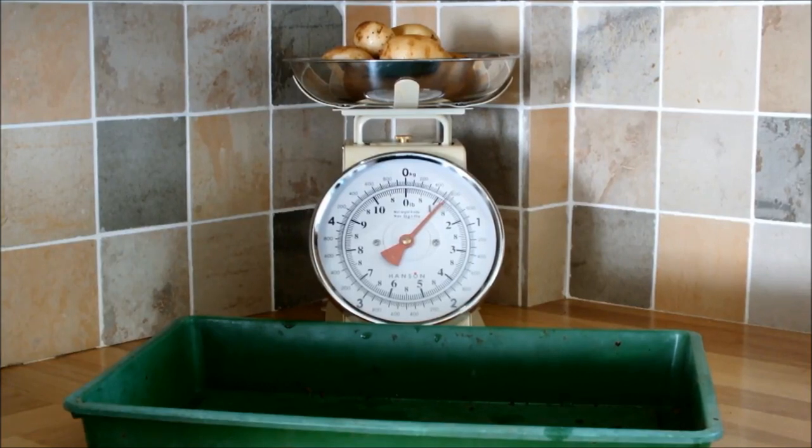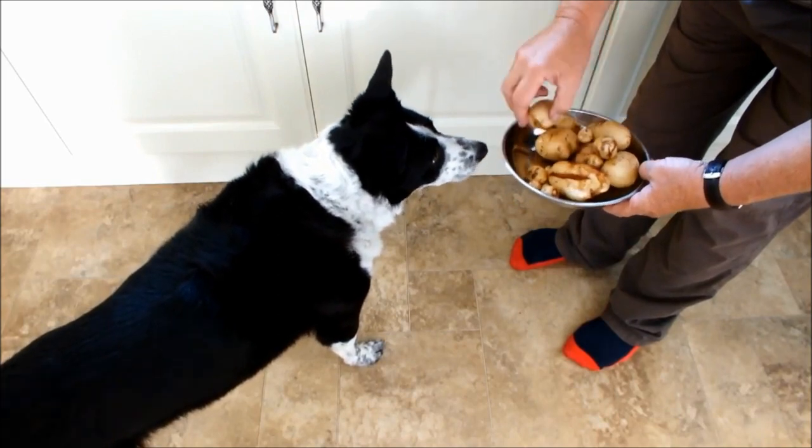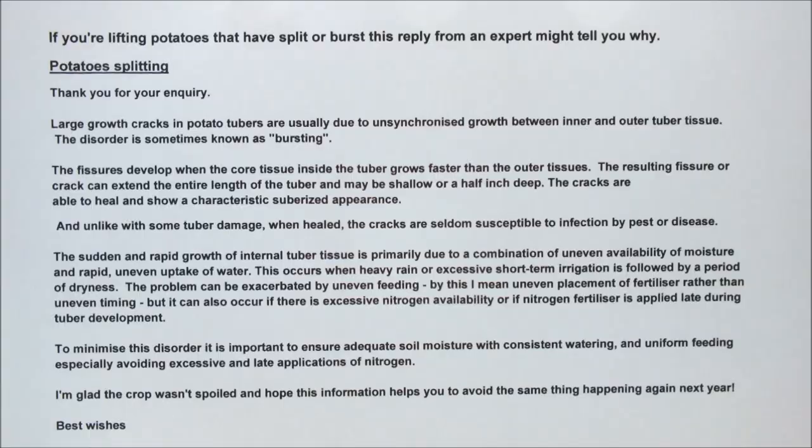I'll post that nice response up — why potatoes split. We'll finish up on a more cheery note and give my mate Molly a couple of small potatoes. Yes, sweetheart — these are for you. I've got two big brown eyes staring at me and a tail wagging. I'm sure if you're a dog owner you'll recognize that scenario. I've got to show you this — look how small they are, not as big as my thumbnail. Just in case you haven't got your glasses with you, I'll go through this with you. If you're lifting potatoes that have split or burst, this reply from an expert might tell you why.